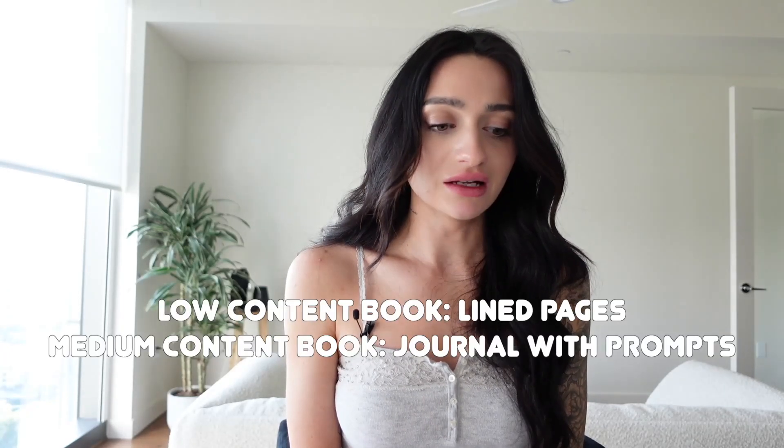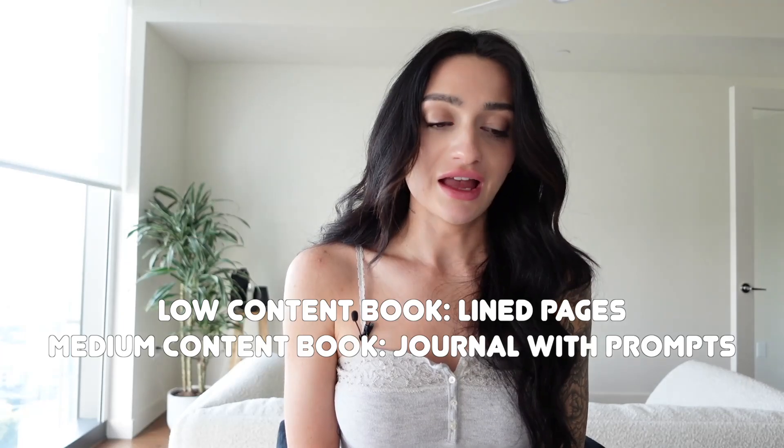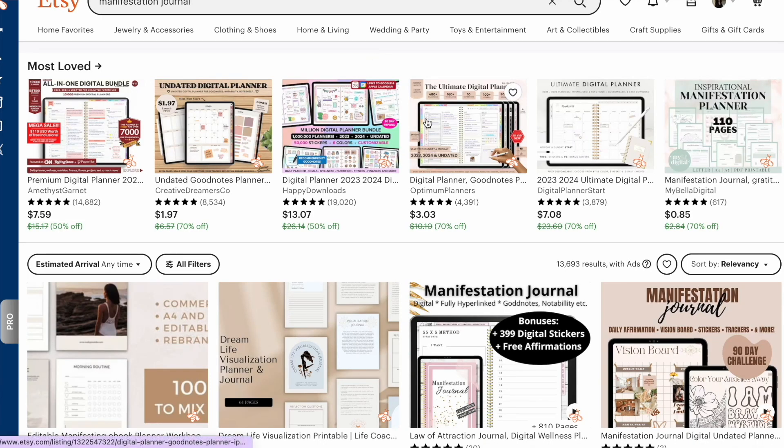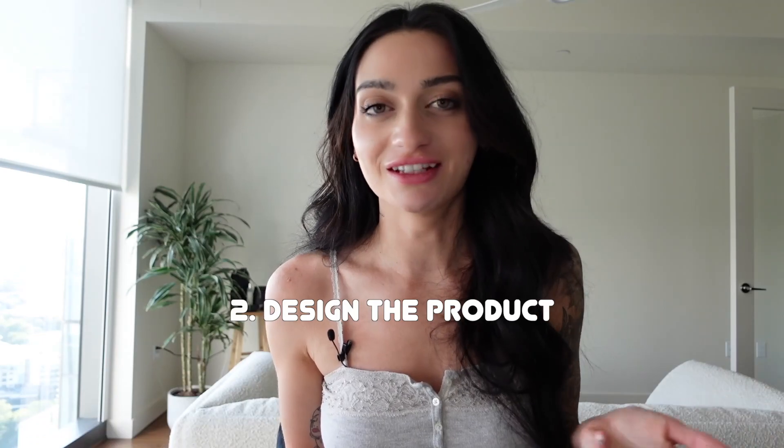Ours is going to be a little different — more of a notebook. It's not a medium-content book; it's going to be considered a low-content book, which is something to keep in mind. I'm going to go ahead and create a manifestation journal — that will be my long-tail keyword and the product I'm creating. So now we know what we're making; next we need to create the design.